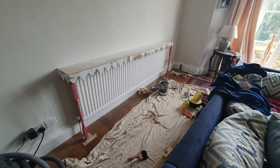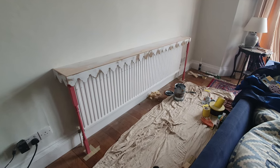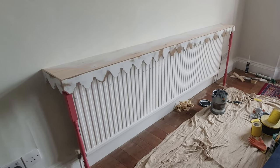Once I had all the construction completed I then filled all the holes, planed the top of the trims flush with the shelf, re-primed it and then finished off with two top coats.